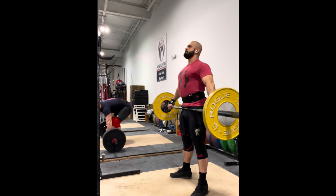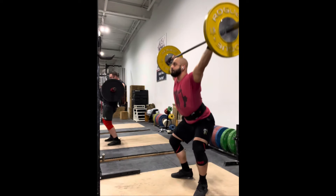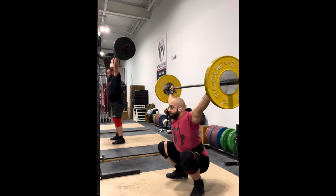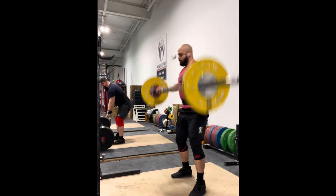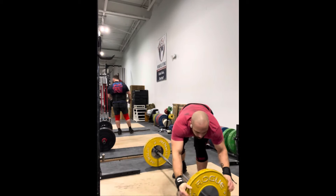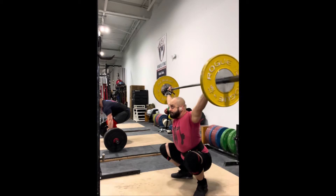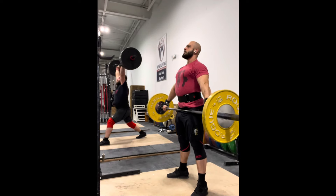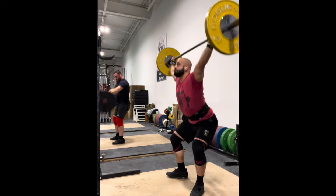This day was originally intended to be just 10 sets of power snatches at 75% and 10 sets at 75% of power clean and jerks. But I have a few more days before my contest, so I figured I'd do some tall snatches as a primer to really focus on that turnover.